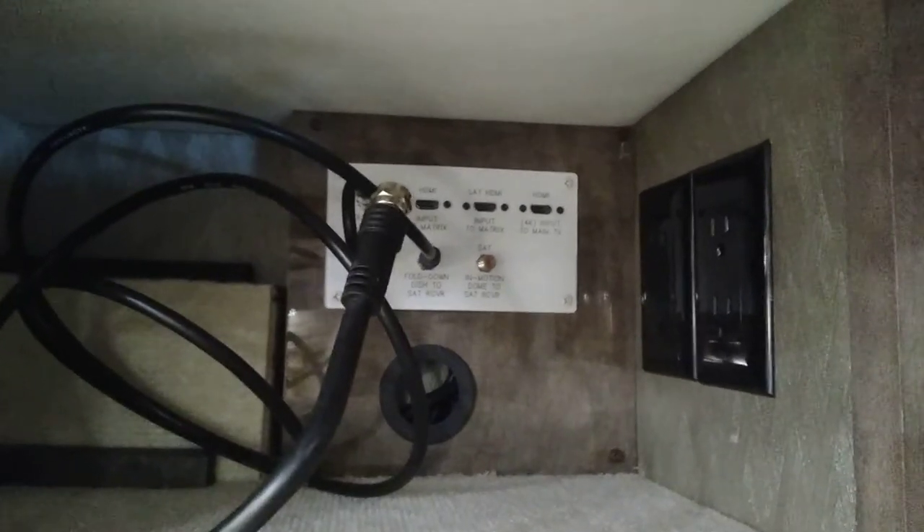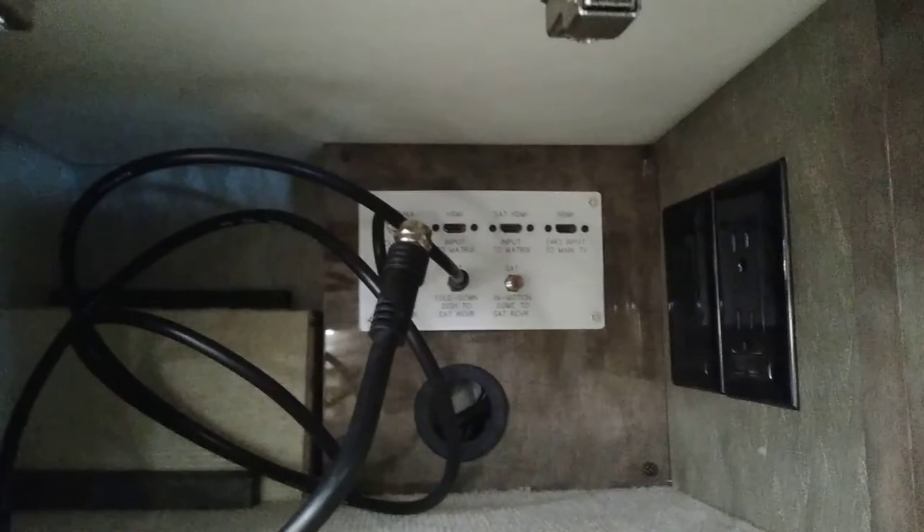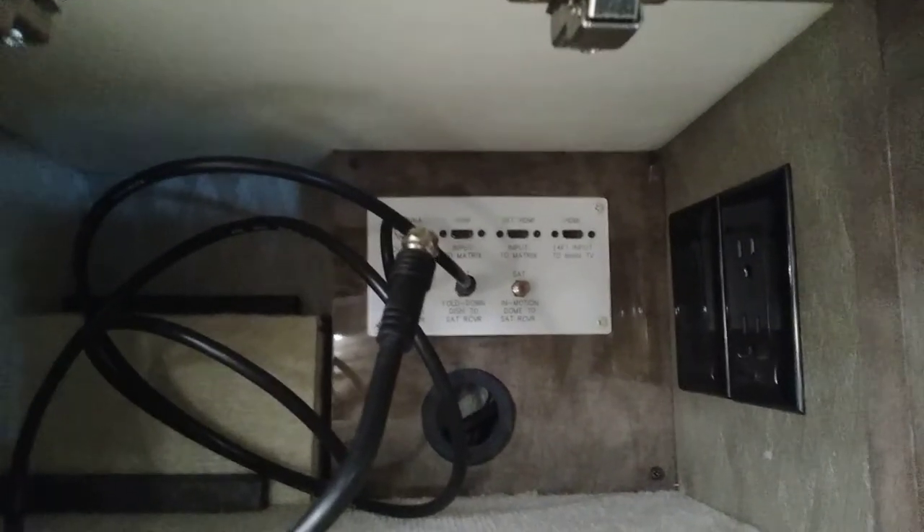We have our soundbar up here. On this side of the cabinet we have our screen and connection block for the satellite. There are three HDMIs up there — one goes directly to this TV, the other two go to the matrix. There is a similar wall plate in the bedroom TV, so you can have a satellite set up in the bedroom that is bedroom-specific.